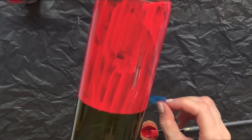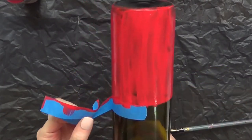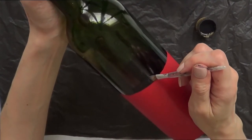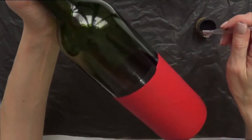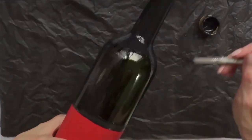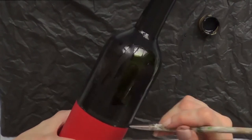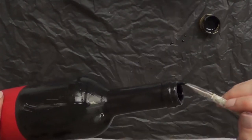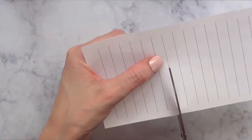I'm going to remove the tape — it just marks a straight line. Then I'll paint a few more coats of red. Once that's done, I'm working with black acrylic paint, doing the same thing and covering the upper part of the bottle until it's opaque enough that you can't see through the paint anymore.